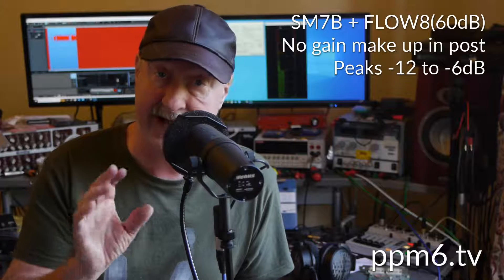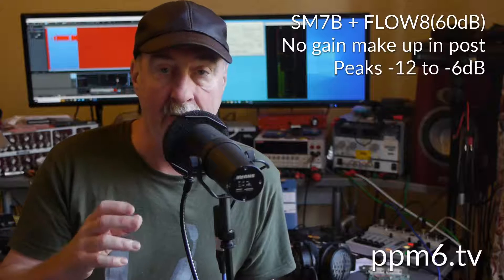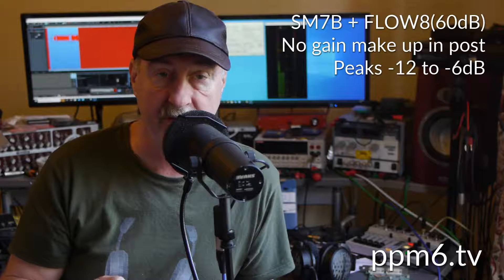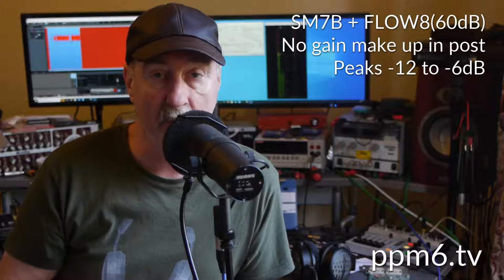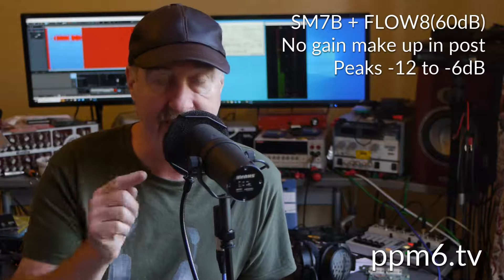That is the analog gain in the mic amps. There is also some digital gain available and some people say, why not just put the gain in post? Well, if you're doing a standalone video you can do that, but if you're streaming or doing live, you can't — there is no post. And of course many people are using the SM7B for just that. So here we go: 60 dB of gain from the Flow into the SM7B, direct to your ears.